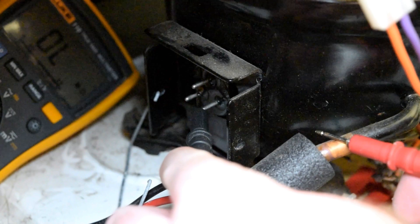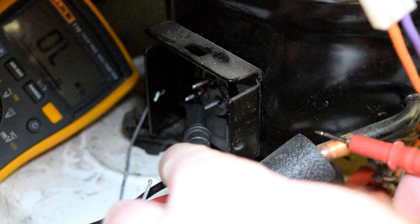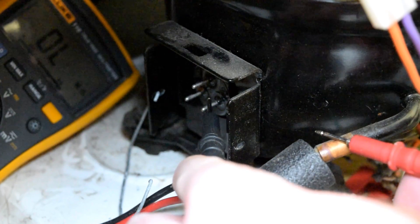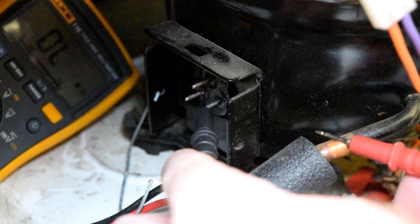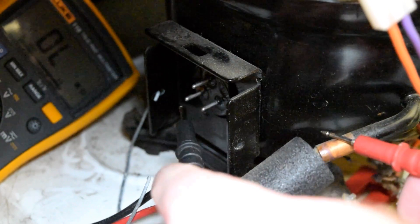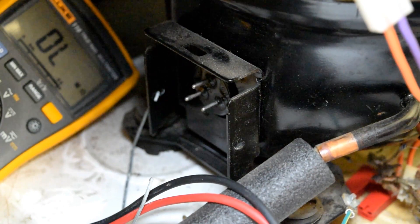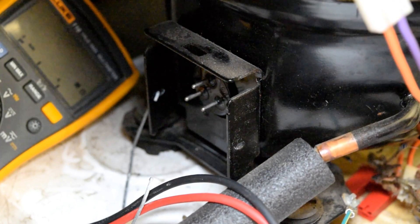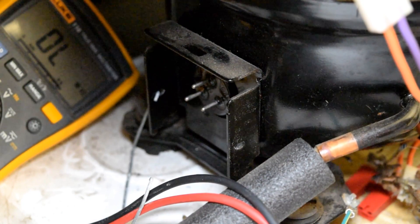Touch your other lead to any of the three. You should not have continuity — you should not show an electrical path. It should remain OL. If you do have resistance showing between one of these three pins and this copper, your compressor is bad. You have a shorted compressor. I hope that helps somebody. Thanks for watching.